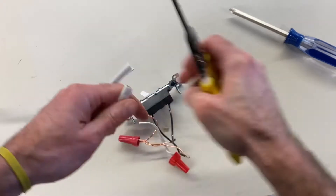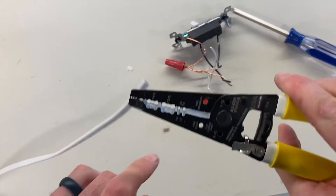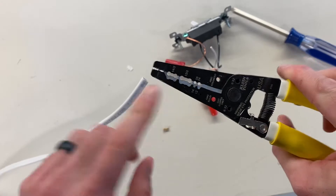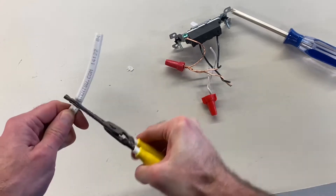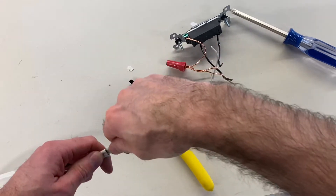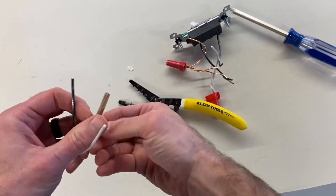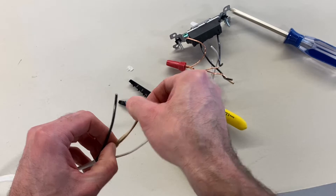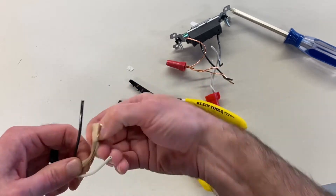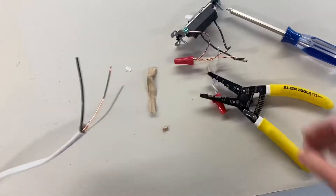Once we have the ends cut nice and square, we've got to strip some wire away. We're going to use the notch that says 14-2 and strip away some of this sheathing. Crimp it, give it a little twist back and forth, take off the cable, and then you have your wires exposed. You can see we have a black wire and a white wire. We have that little paper that we want to go ahead and cut away.